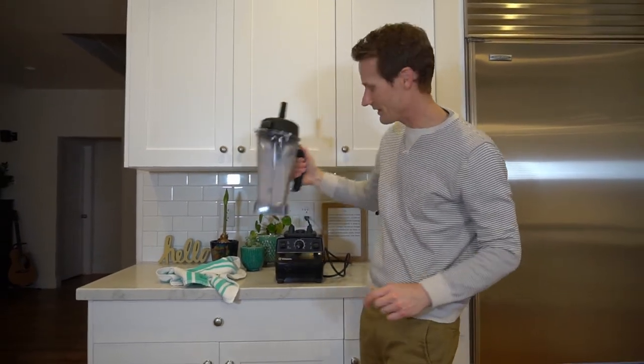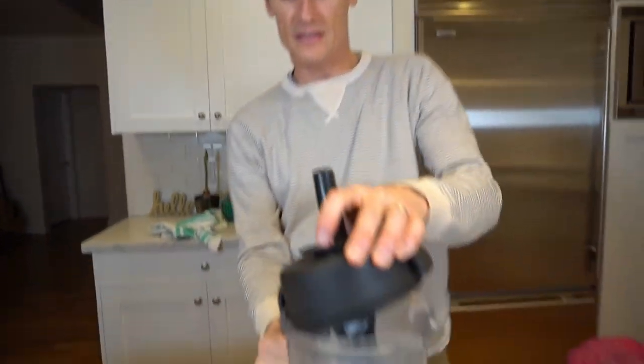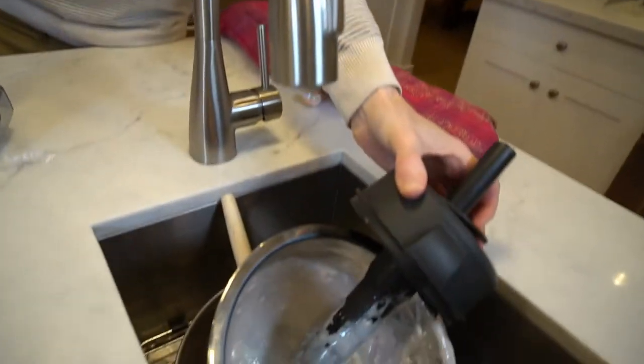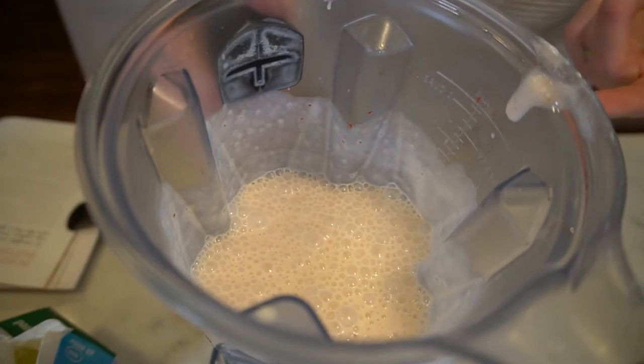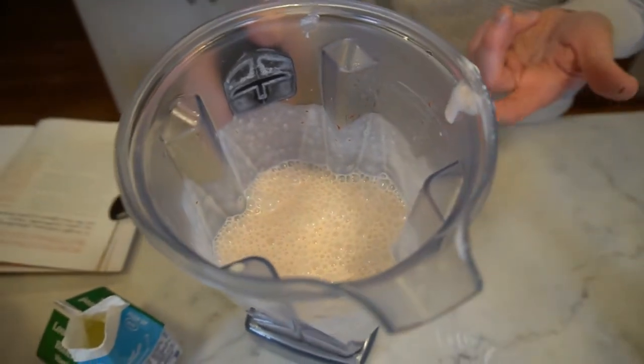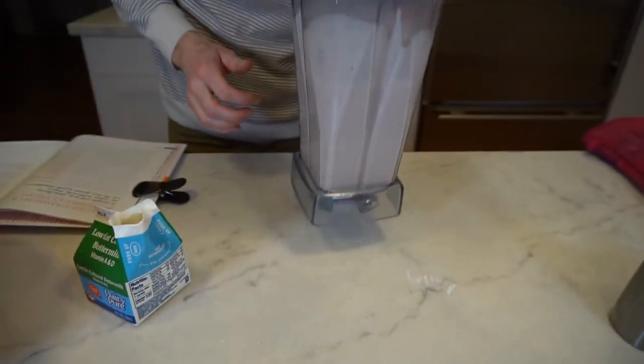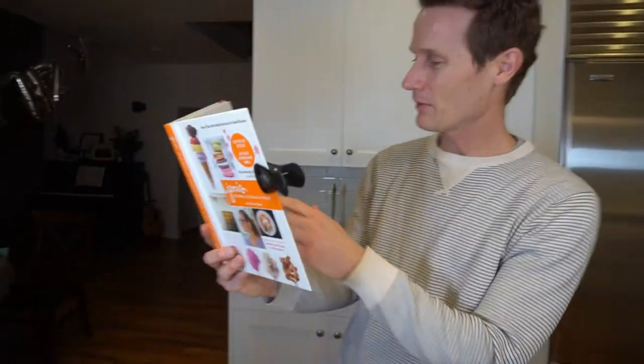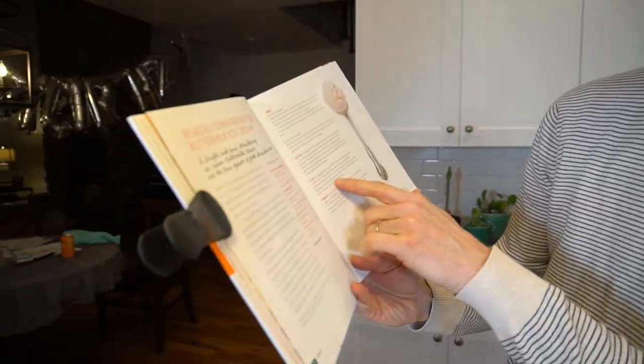So we've got that blended up. Let's take a look, see how it looks. There should be no more chunks in there. Let's see — it just looks like a delicious strawberry shake actually right now. Smells good. It's hot — I mean, it's not ice cream, it's hot. And then next thing in Jenny's book here, it says once you've blended this up, pour the mixture into a Ziploc freezer bag and submerge the bag in the ice bath.